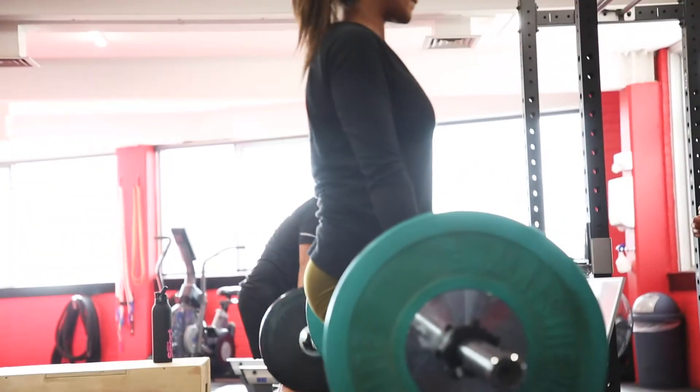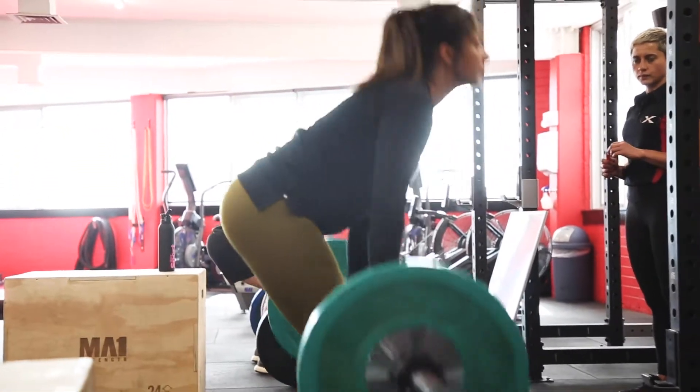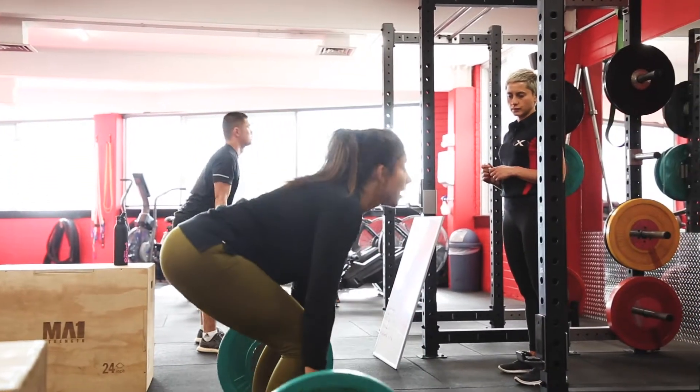Right now we're working on deadlifts, doing a six-rep max for a section that we're going to do for 20 minutes — two to three reps, try and get as many sets in as possible in 10 to 20 minutes. You're working on a high load, but because you're doing less reps, it helps increase your sustained endurance at that limit.